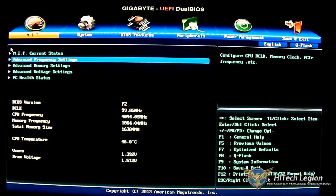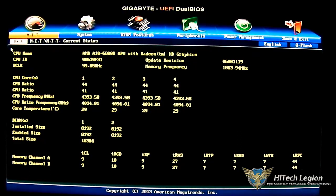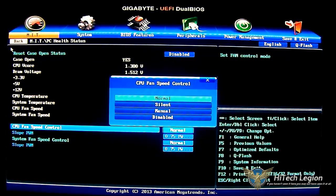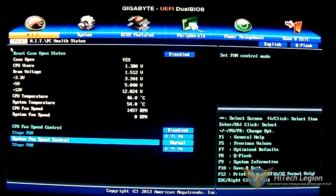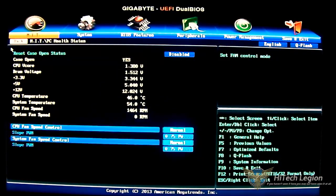The first option in MIT is just an overview of what you have installed — your CPU, your memory, and what settings they are currently at. The PC status gives you more options, for example enabling the case open status, and also shows you the current voltages, temperatures, and fan speeds. You also have the option to adjust fan speeds at the bottom: silent, manual, or disabled. Manual gives you control over the PWM slope, and silent is the quieter option.